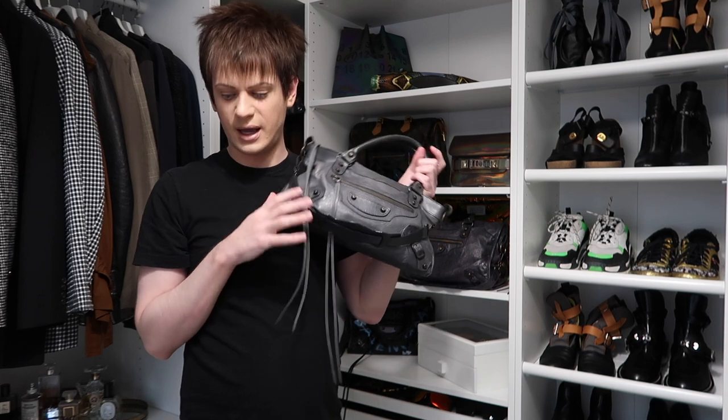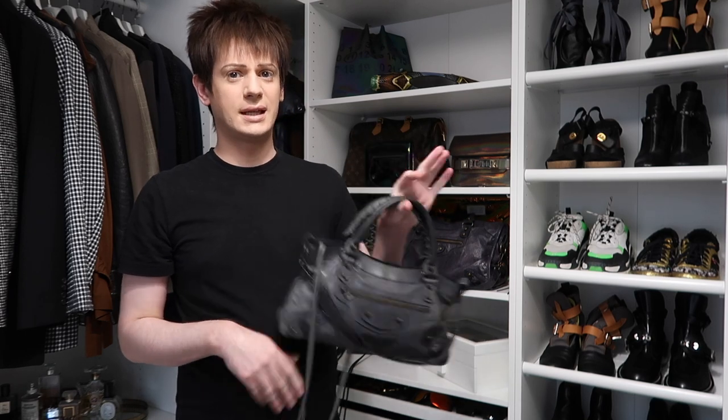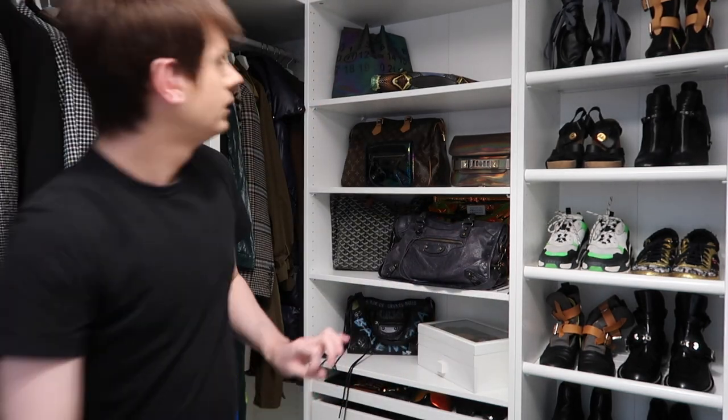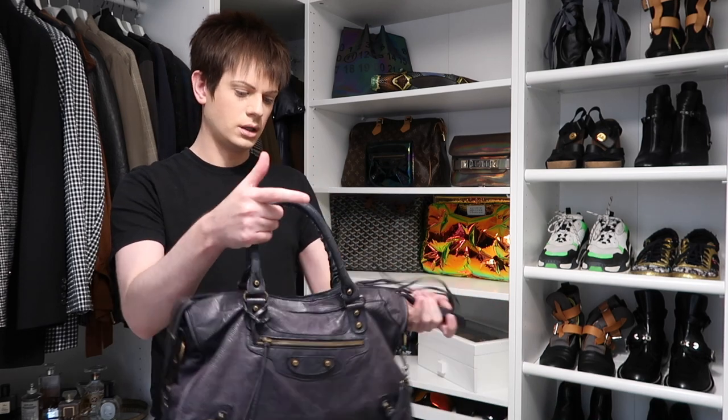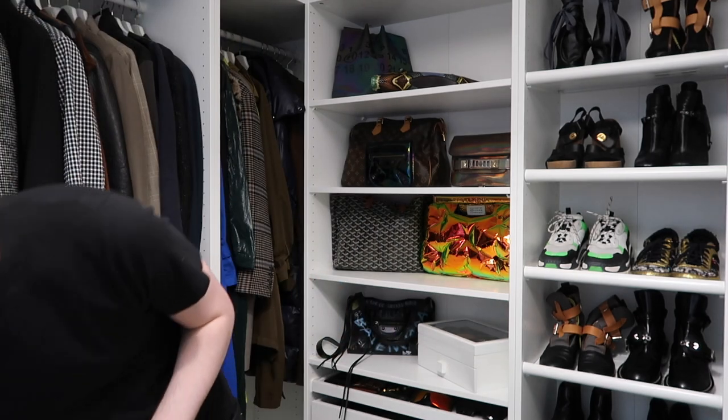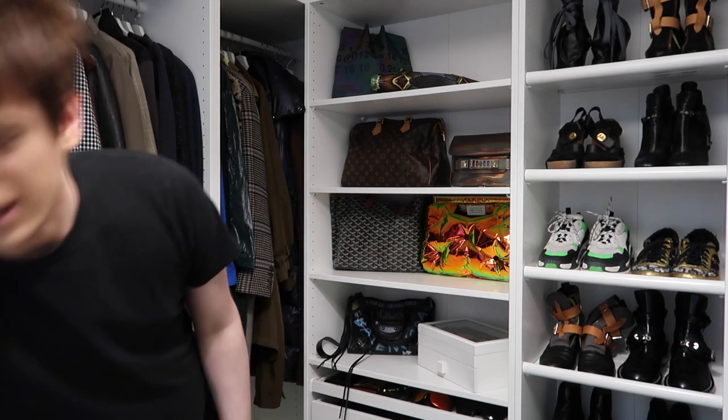This is actually the first Balenciaga bag and the first designer bag I ever owned. I'm going to be selling Annie, which is really sad. But I think it's time — you've got to be brutal. So Annie's going to go. I'm also going to sell this, which is the City bag from Balenciaga — the Ink City. Really good size, but also going to go. I've had them for such a long time; I feel like they need to go to a different home now. I'm also going to be selling this Oil Slick Clutch from Balenciaga — it's really cool, I think it was from their 2009 collection — but I've just never really worn it a lot because it's a clutch bag and it's sort of hard to wear.